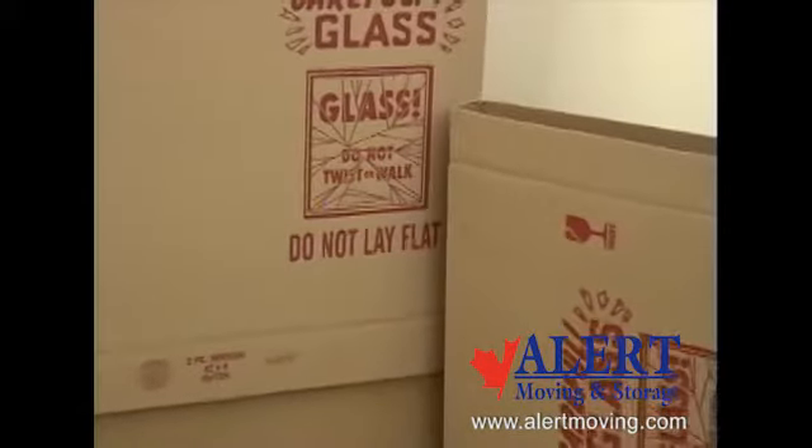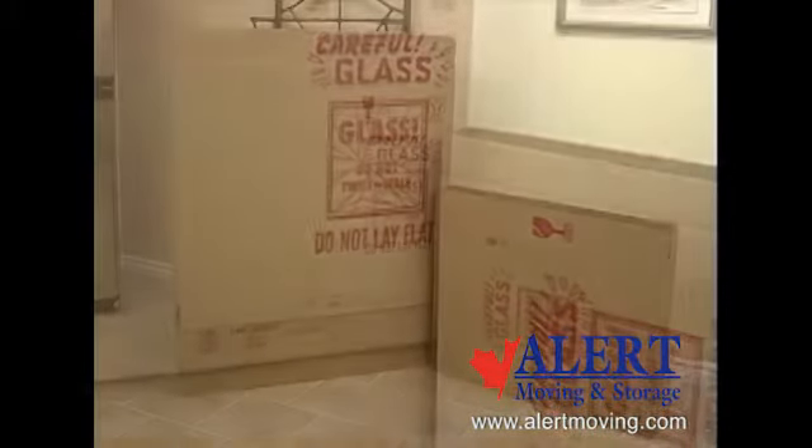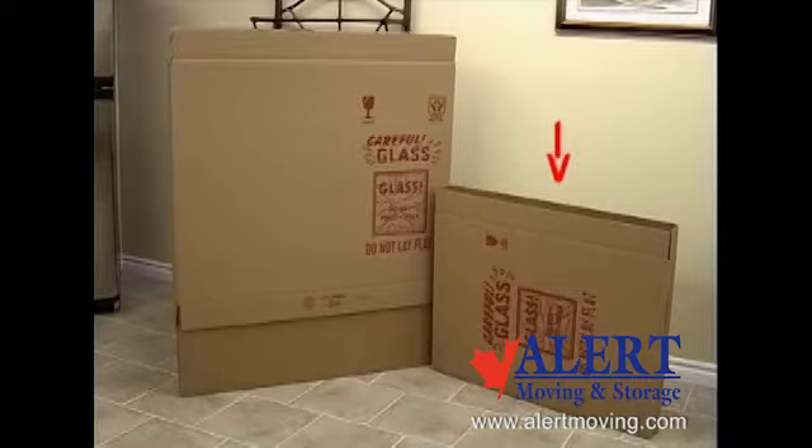Specialized cartons are used to pack paintings, mirrors, and picture frames. There is a regular size carton approximately 37 inches wide, 4 inches deep, and 28 inches high.